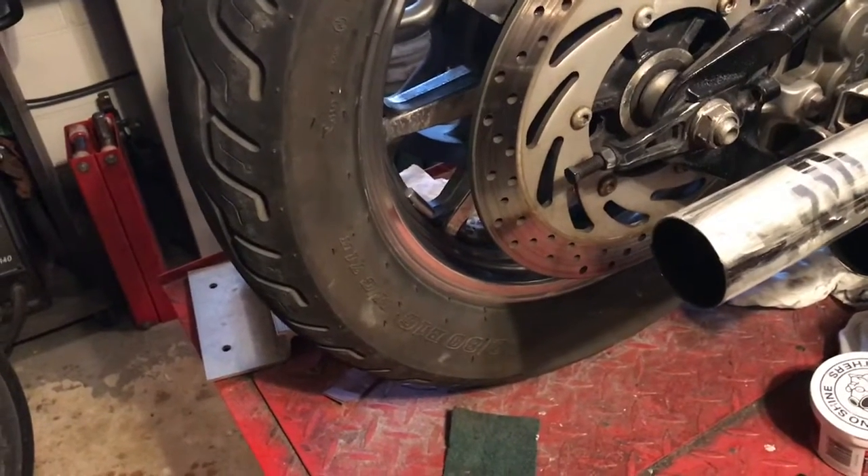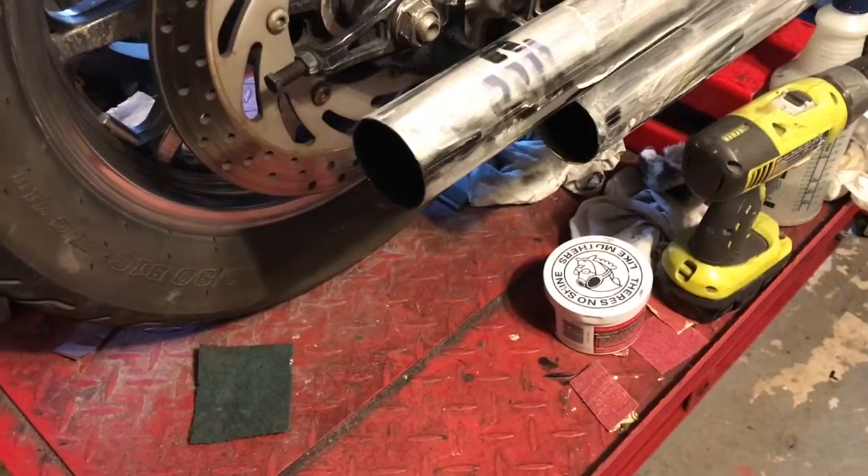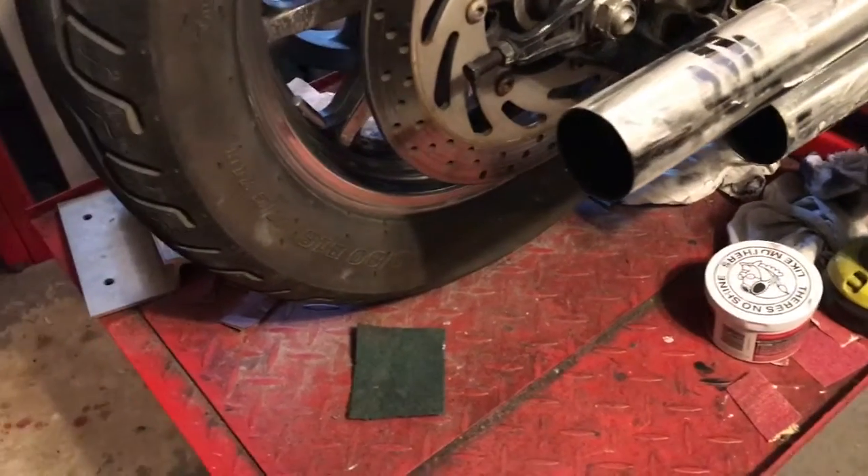Here's today's project: the polishing process. We gotta rough sand, then smooth sand, then emery it, and then polish it. And if you look, she shines up pretty nice compared to this side.